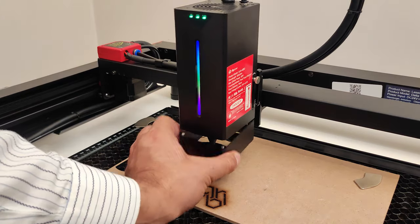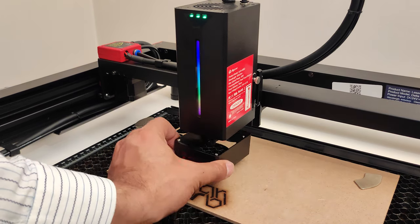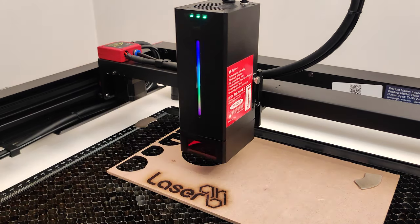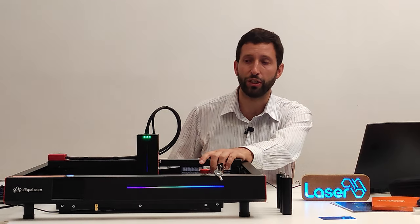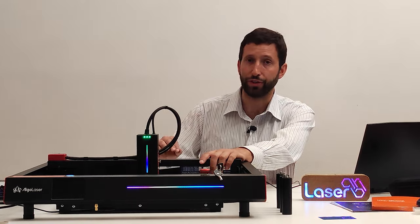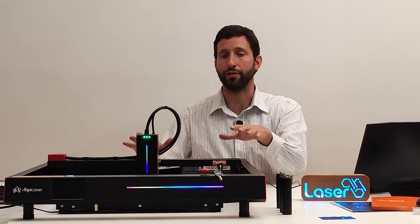The machine is equipped with a protective shield attached with magnets, so it is very easy to put on and take off. To conclude, what I can say about this spectacular machine is that it is certainly not a cheap engraver, but it is designed to last.